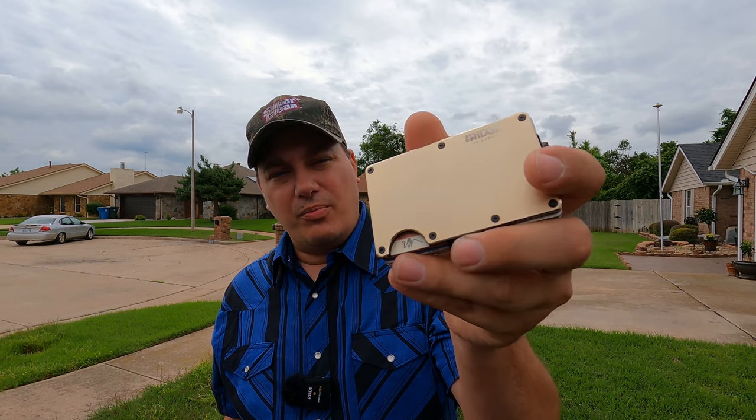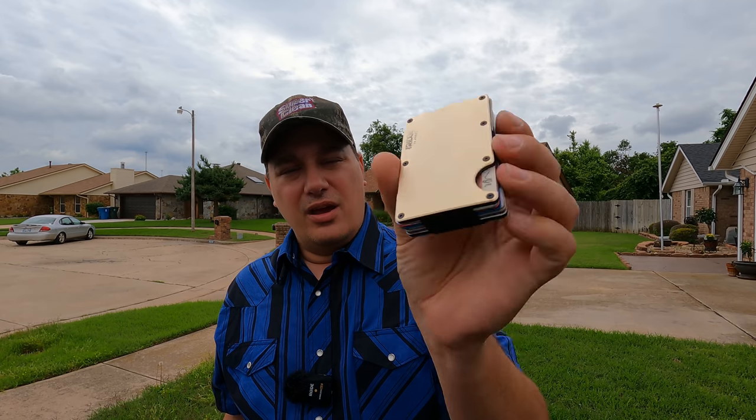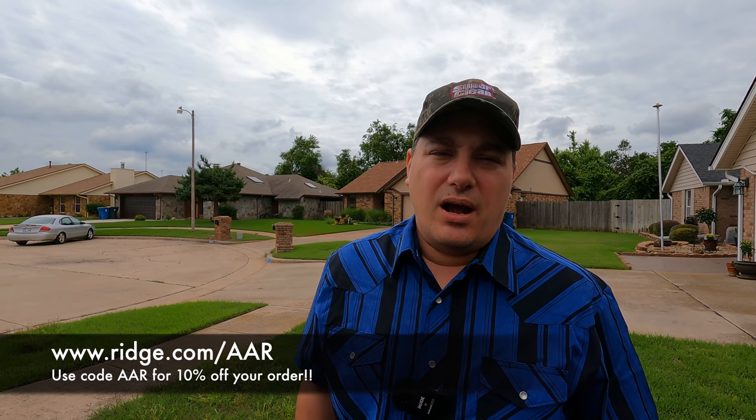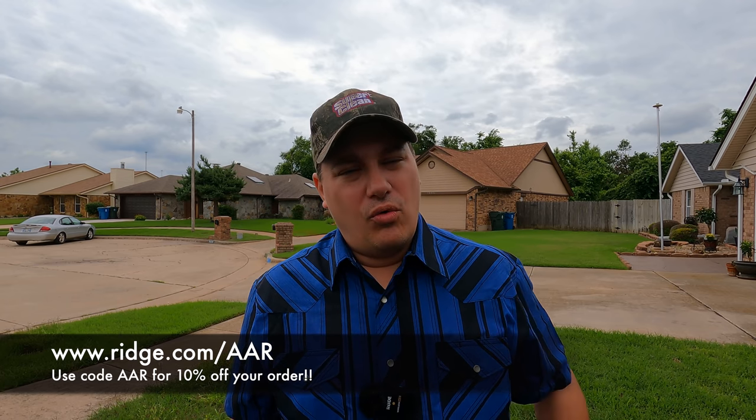And that, ladies and gentlemen, is all you're going to get. I've got to edit this video and get it up for you guys. I hope you enjoyed the video — thank you all for watching, thank you for supporting the channel. One more shout out to Ridge Wallet — they've been longtime supporters of the channel. I appreciate quality products I can promote. Go check them out at ridge.com/AAR, use code AAR for 10% off. Direct links in the description. Like the video, share it, follow on Facebook, Instagram, TikTok — Auto Auction Rebuilds. Stay safe out there and I'll see you in the next one.